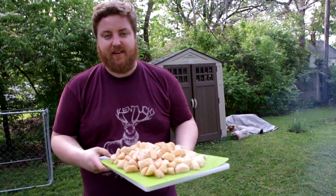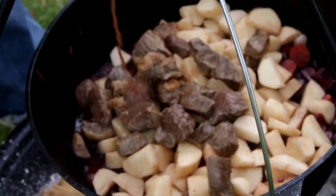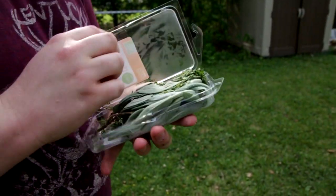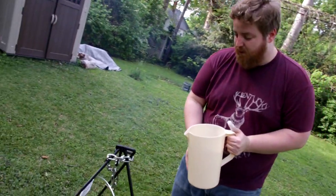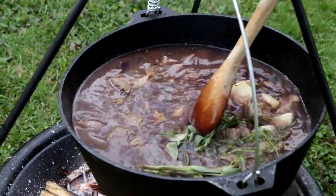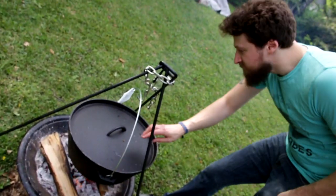Next we add potatoes. Here's the beef going back in. We have a poultry herb blend — we're not using it for poultry. It's sage, rosemary, and thyme, like the song. You need water for your stew. That seems like a fine amount. Incorporate. And then we can put a lid on it. We might want to do this uncovered at a certain point. It's cooking.